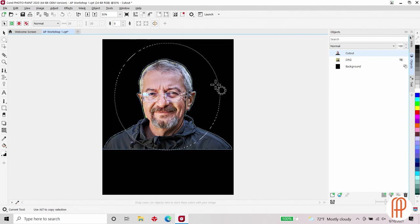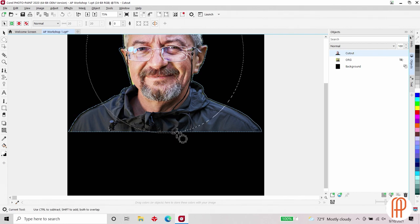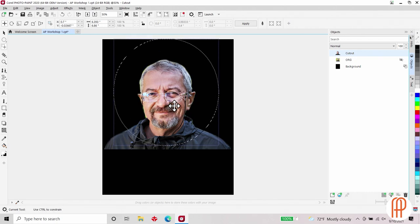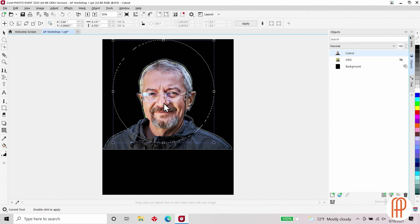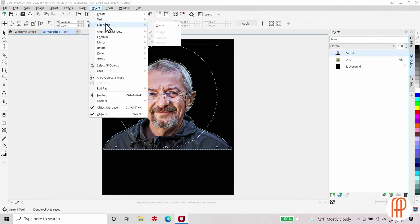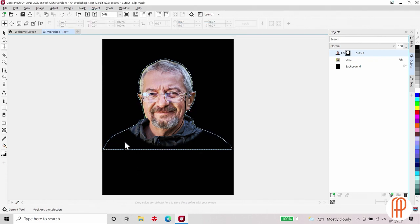Now we can see our mask has increased in size and fallen to the bottom of the photo. When this happens we want to avoid the mask going below this hard edge, or we risk what I call a flat tire look. Just below my masking tool is my mask transform tool, which lets me move or resize the mask by dragging the corners. After drawing the mask and adding the edge feather, I'll go up to Object, Clip Mask, Create from Mask. With the Object Marquee on, it still shows the shoulders, but the mask is hiding them.